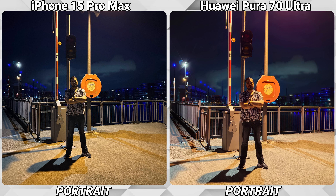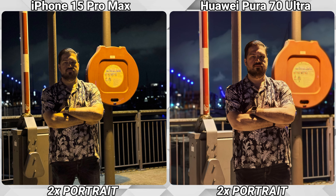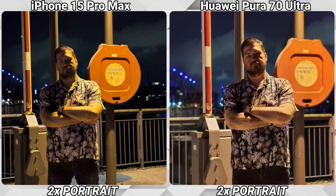While the front-facing camera has created some horrors, taking portraits with the main lens is a whole different story. While the iPhone is doing a good enough job, I really prefer the Pura 70 Ultra here. And when we use the 2x zoom on the portrait, the Pura is really taking the lead, giving the iPhone no chance in comparison.